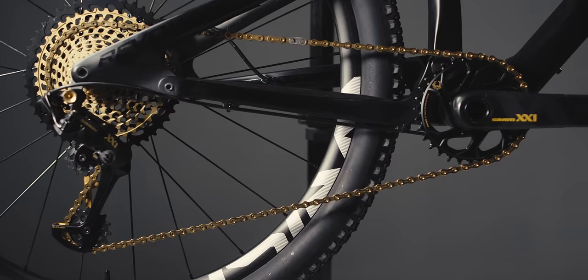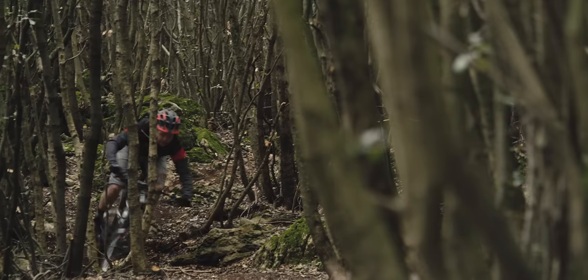New carbon architecture builds the lightest, stiffest, and strongest crankset in the world.